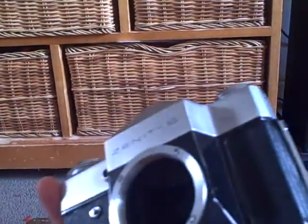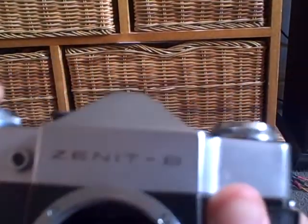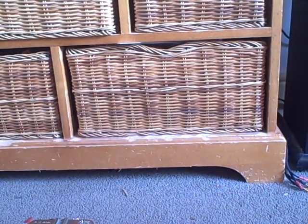I also got this, which is a Zenit Model B. Don't worry — I know it's missing a lens, but I have a lens for it over there. I also got this, which is a Virgin Edith Reflex made in the 1950s. I also have a lens for that one.